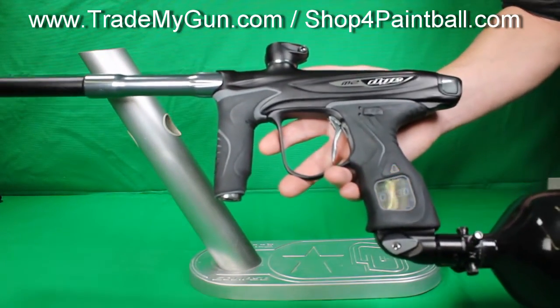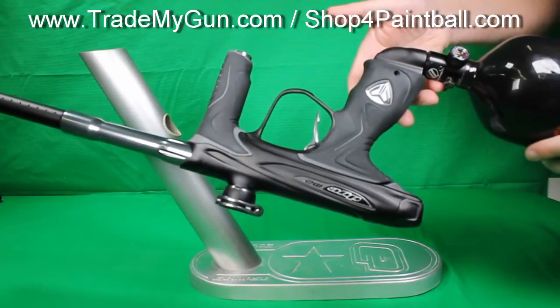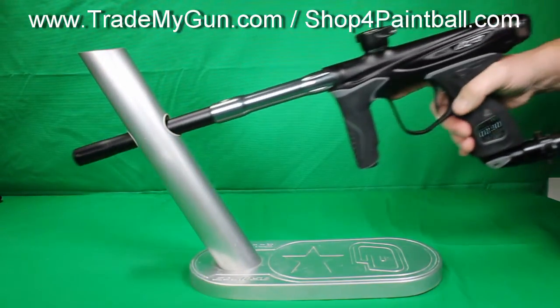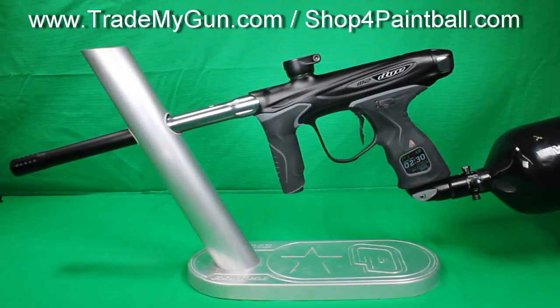Everything they do is really super high-end, premium guns. They really outdid themselves with this M2 — super nice gun. It comes with two backs, it comes with the case, and a lot of extras. Check the listing out for that. Trademygun.com — get yourself a nice used M2.